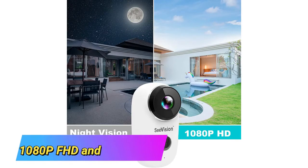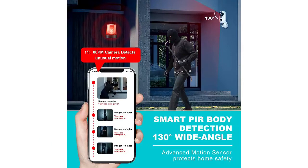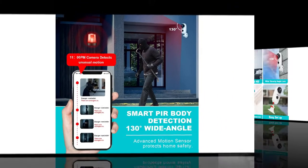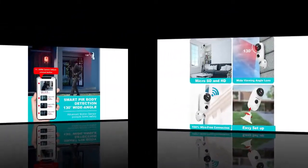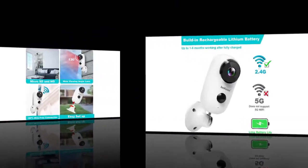1080p FHD and night vision. Our wireless security camera is built with a 1080p HD camera that provides you with clear recordings that you can watch remotely in real-time. It maintains a 130-degree wide view angle and offers two-way audio talk. Whether it is night or day, it will provide a clear wide video of any area you wish to monitor.